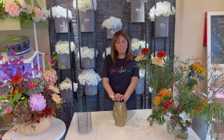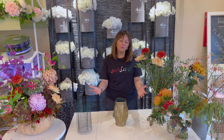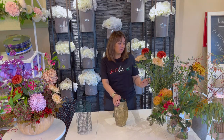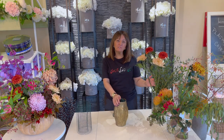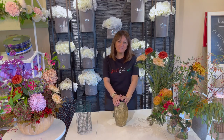Hello everyone and welcome to Pledvia flower channel. Today we're going to create together in a vase filled with water using the chicken wire technique — a beautiful flower arrangement for home or to send to a friend. I thought it would be quite fitting for fall season to use these colors. So let's do them together.